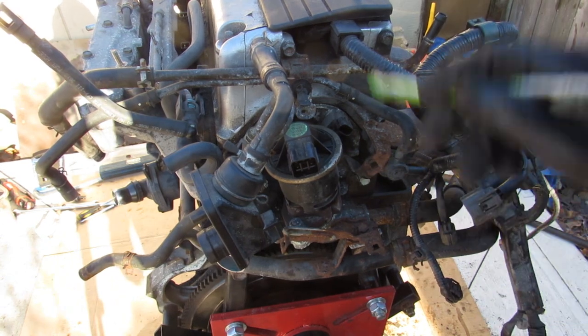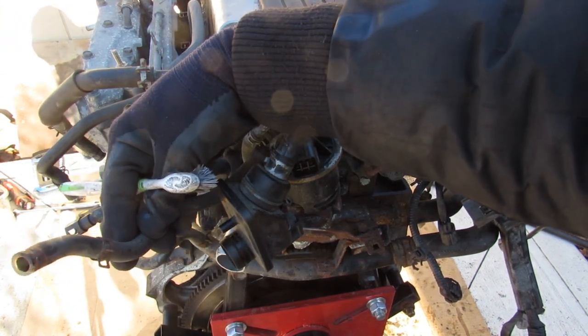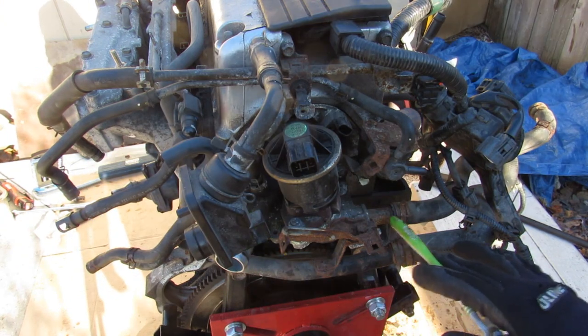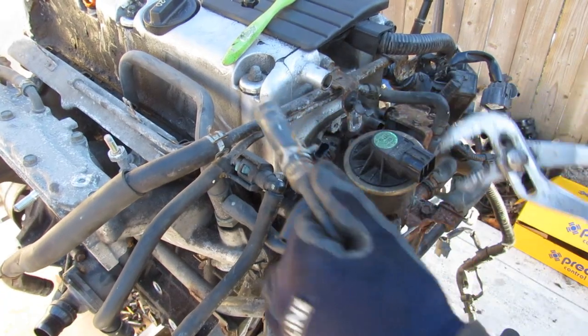Over here we've got the evap solenoid and its tube. Over here we've got your valve cover ventilation, and this little oil catch can is going to feed your throttle body with oily air. The upper radiator hose also ports in through here and comes out the back to the heater core — you can see it also passes through the EGR system to kind of cool things off.